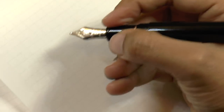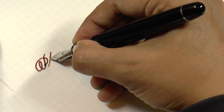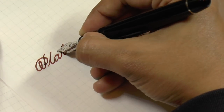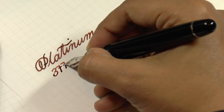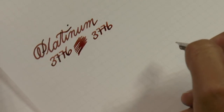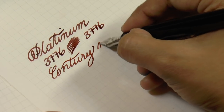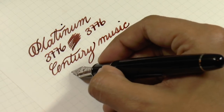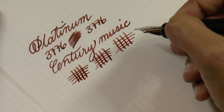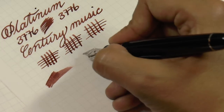Let me just try to angle this so you can actually see what I'm writing. It's not super stubby — you're not going to get really drastic line variation — but I think it's quite nice. The flow is medium-wet, not super wet. I think you could use this at work.